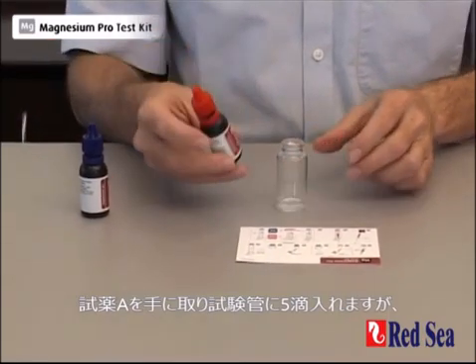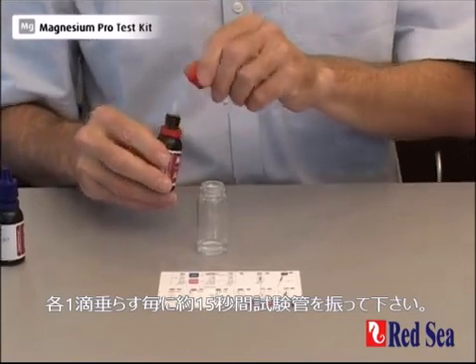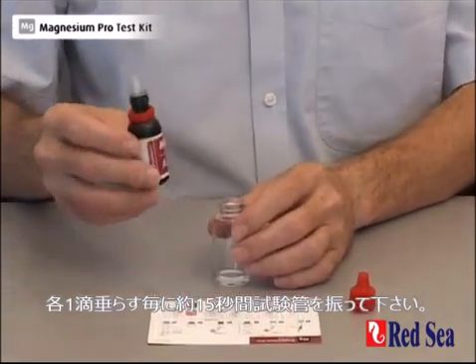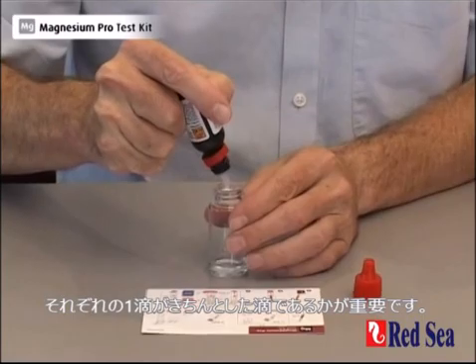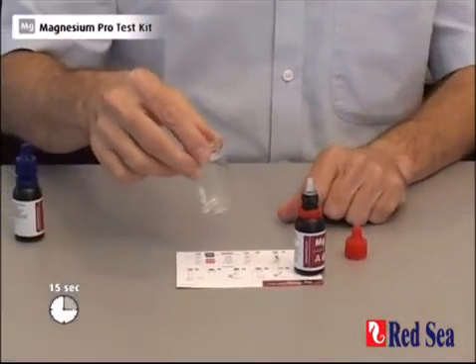We then take reagent A of the test and we're going to put in five drops, but we're going to put them in one at a time. We're going to shake for approximately 15 seconds between each drop. It's important to make sure that each drop is a full drop. One. And we shake for 15 seconds.